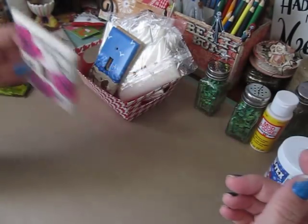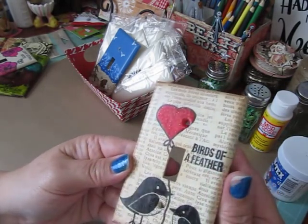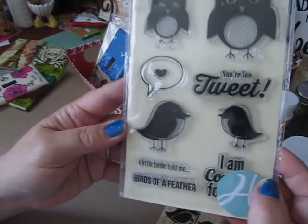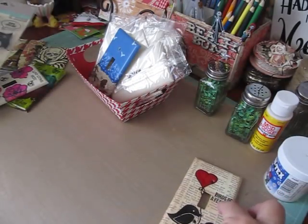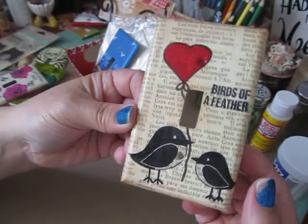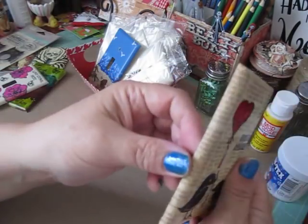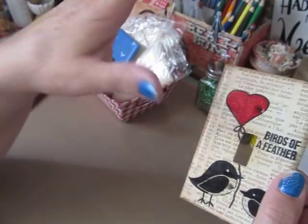This one I used scrapbooking paper — I put Mod Podge and scrapbooking paper on and covered it, then stamped on it using a stamp set from Jillibean Soup called 'Your Tweet.' I used the birds, drew my own balloon, and stamped 'birds of a feather.' I'd seen something on Pinterest with an elephant holding a balloon but didn't have elephant stamps, so I tried birds. I used Vintage Photo distress ink all around to age it up, added glitter glue on the heart to make it sparkle, then Mod Podged over it to seal.